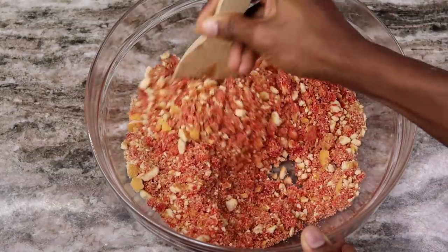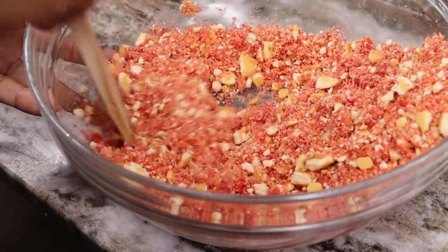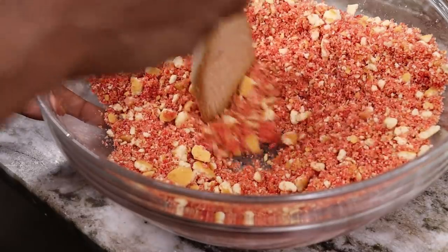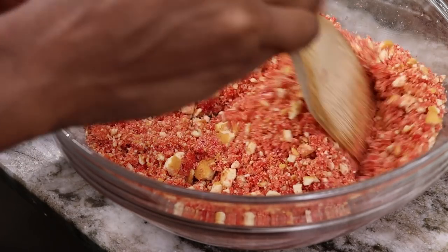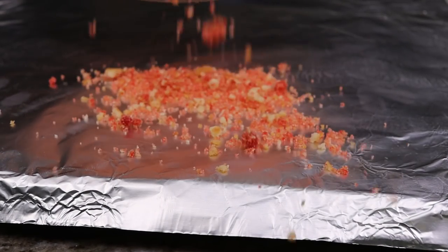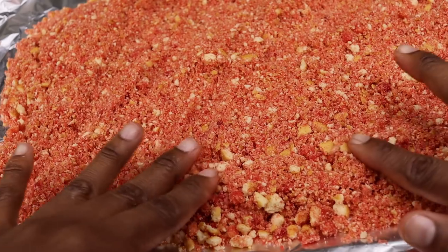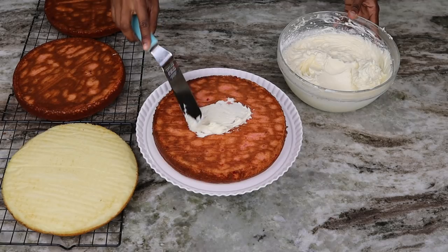Since we're making this with vanilla wafers you don't have to bake it — it's super easy. Mix everything together, then pour it onto a flat surface and let it air dry for about 10 to 20 minutes until it's no longer wet. Basically your strawberry crunch crumbles are ready.